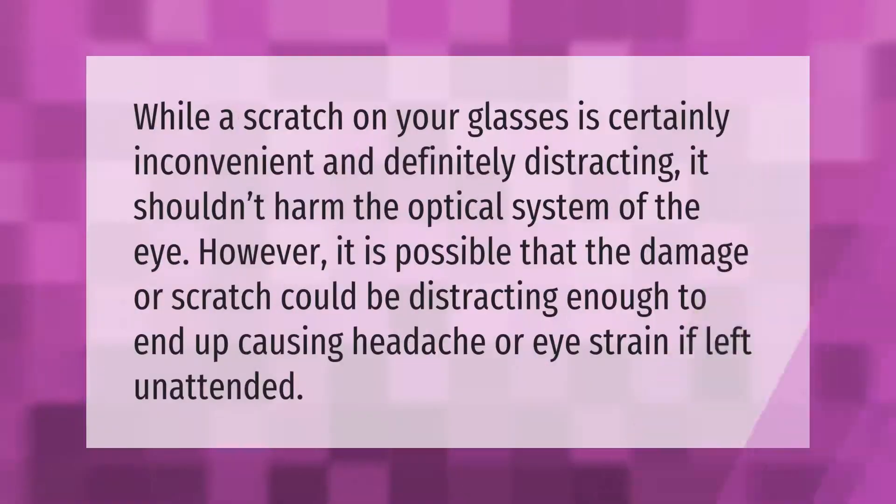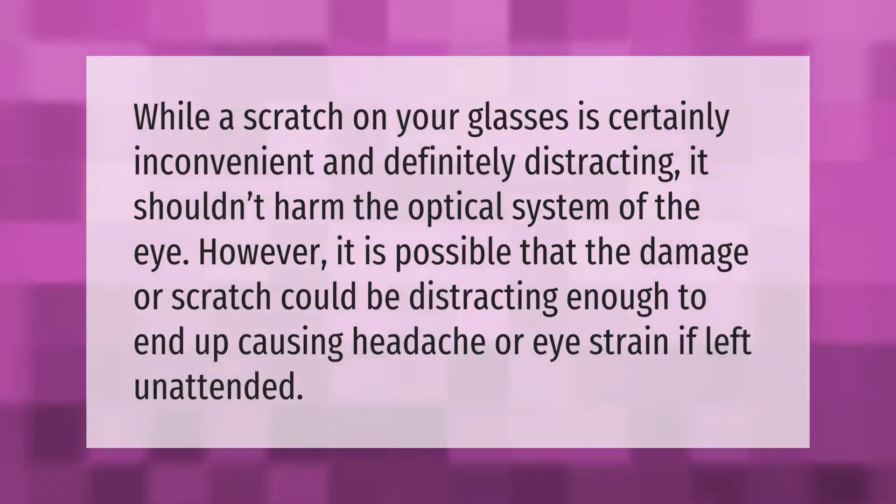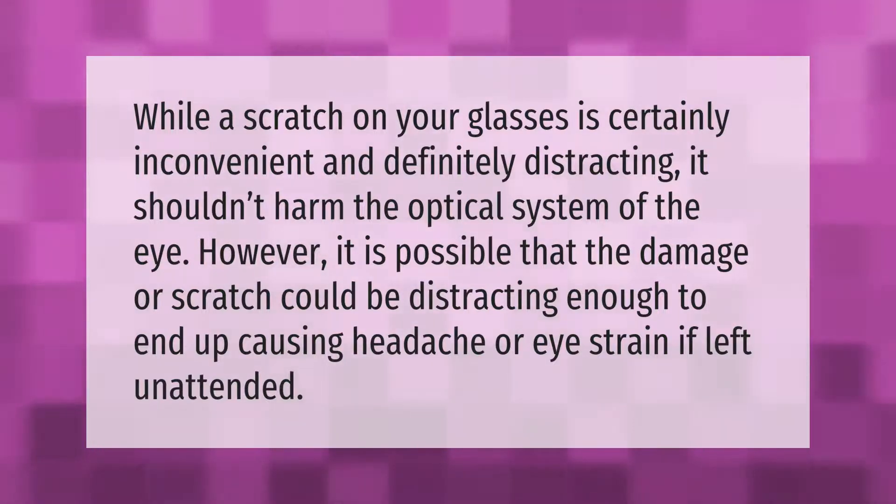While a scratch on your glasses is certainly inconvenient and definitely distracting, it shouldn't harm the optical system of the eye. However, it is possible that the damage or scratch could be distracting enough to end up causing headache or eye strain if left unattended.